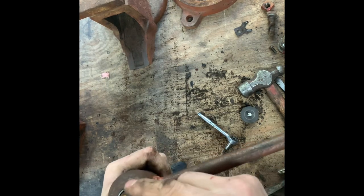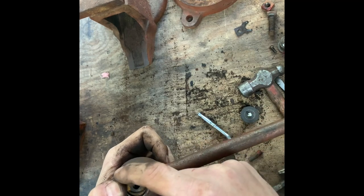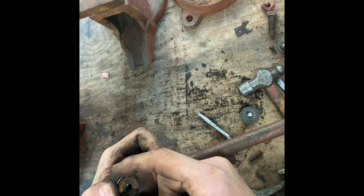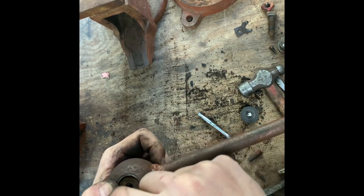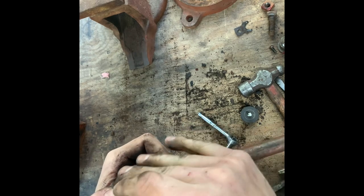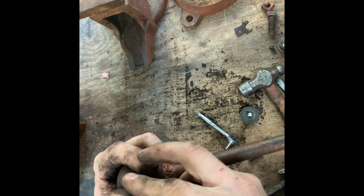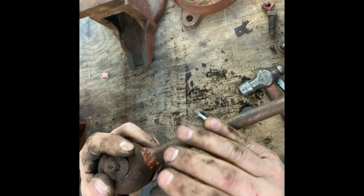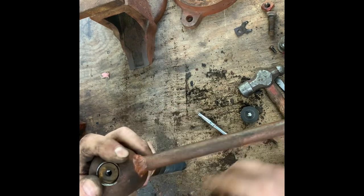That spring is supposed to be in here, and it's supposed to have what looked like a round washer-style bolt head — it was just really wide and had a slot for a screwdriver. What was on it when I found it was just this washer and bolt and it held everything together tight, but that's not what we want — we want to get it back to the way it was.